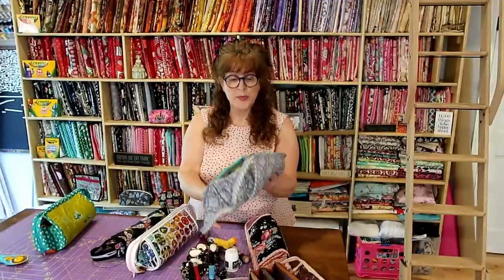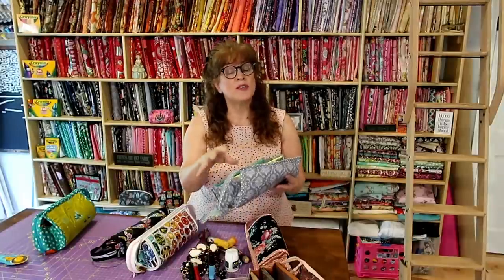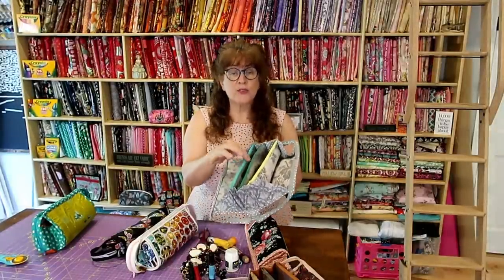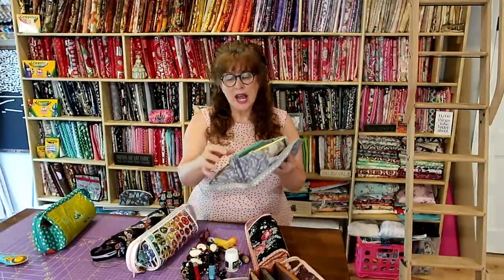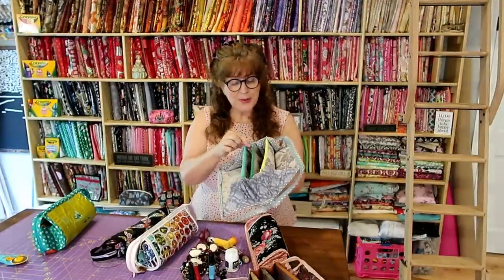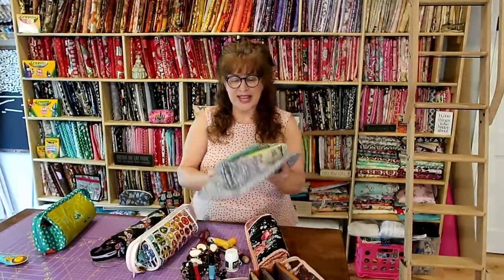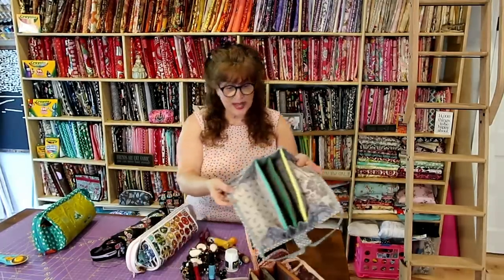I happened to have gotten about 100 zippers of all different sizes online. You need three zippers for your three compartments — three 12-inch zippers — and I was perfecting my zipper ends. You could do a zipper tab but I didn't know how, and it was fiddly. I'm very pleased with how they turned out. You can make these bags all in one fabric.